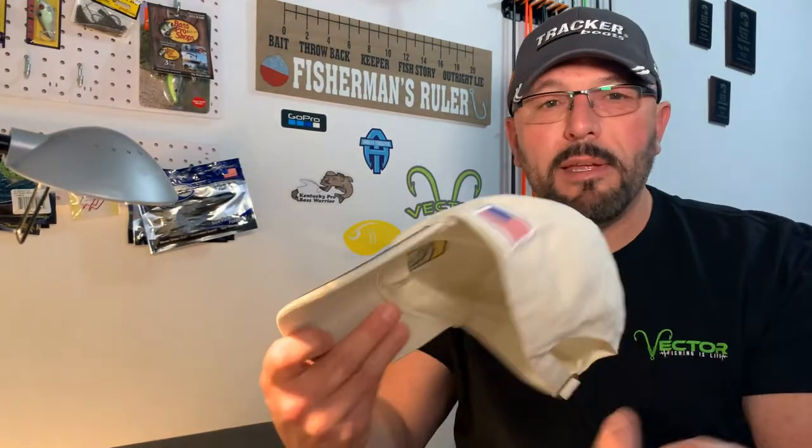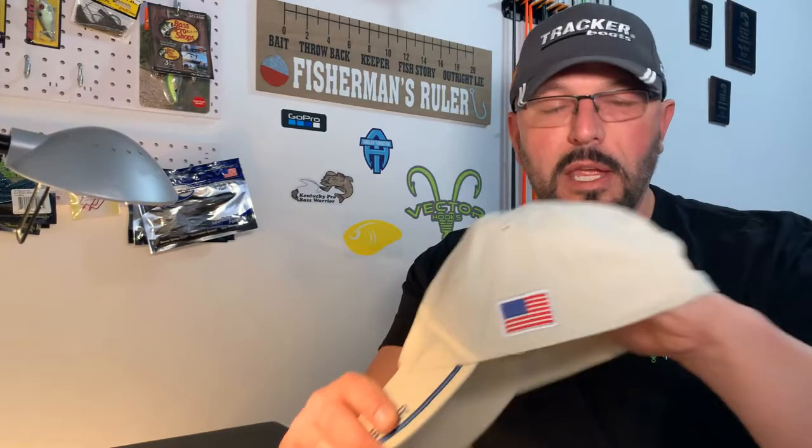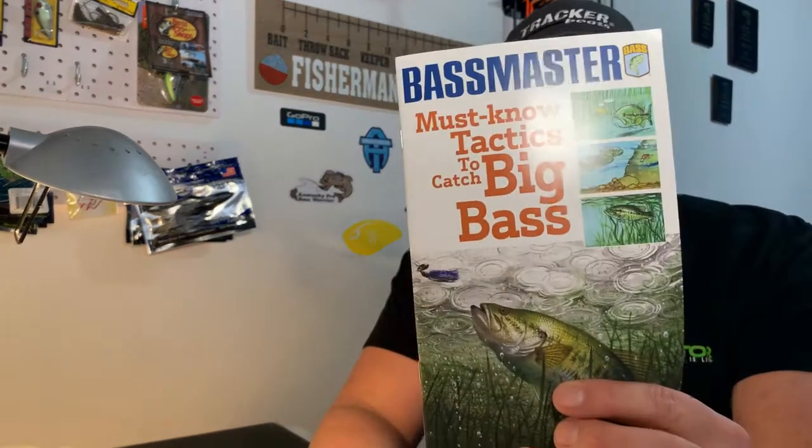Holy smokes — it's the coveted Bassmaster cap! It's got a retro throwback, old-school look. It says Bassmaster on the bill — embroidered — and has an American flag on it along with a bass patch. Probably not something I would wear out fishing, but it's a cool-looking cap. I'll hang on to it as a keepsake just because it's got the Bassmaster logo on it.